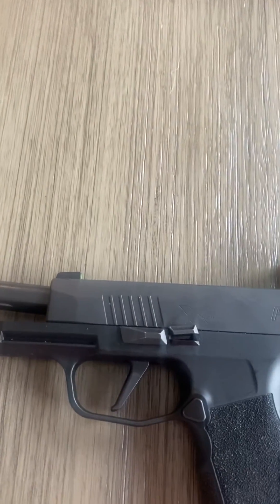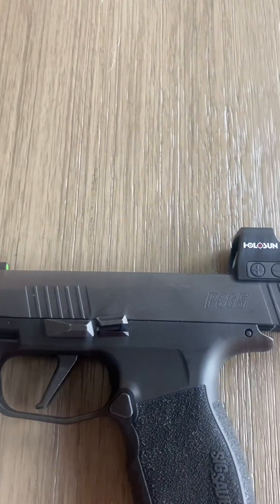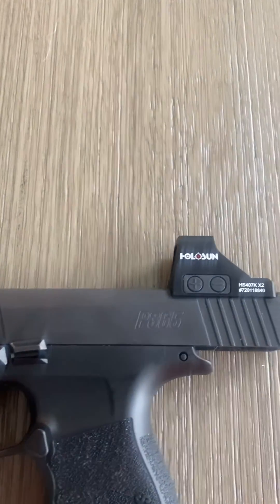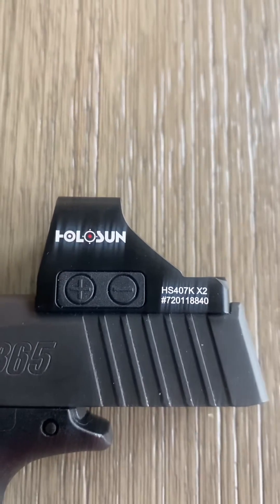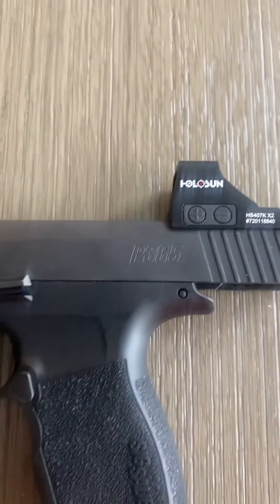What's going on? It's your boy Almighty back in front of the video. P365XL — I finally did it, y'all. I got my red dot on my everyday carry. The Holosun 407KX2, 6MOA reticle.